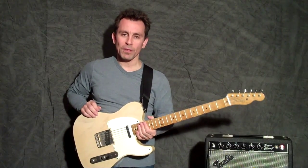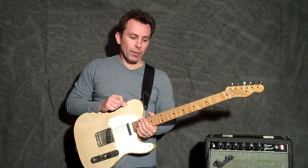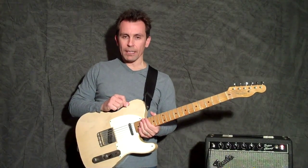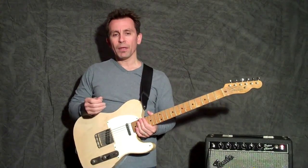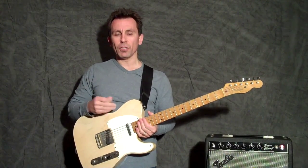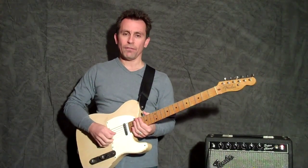Hey everyone, Billy Penn here, The Penalizer, with another segment of 300 Guitars TV. I'm going to show you a cool country lick that I like to use in country stuff, and I even try to work it into some of the jump blues, swing, and rockabilly kind of stuff that I play.